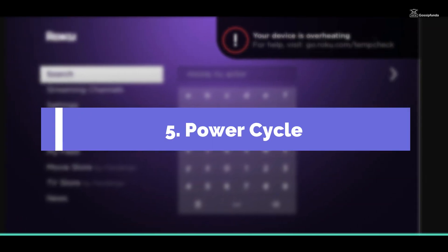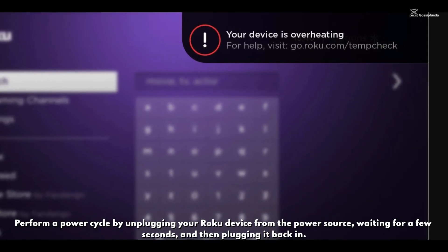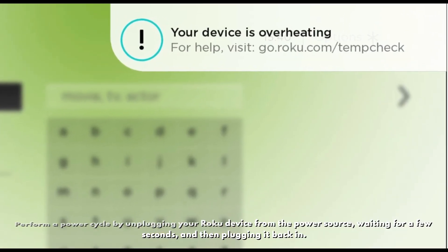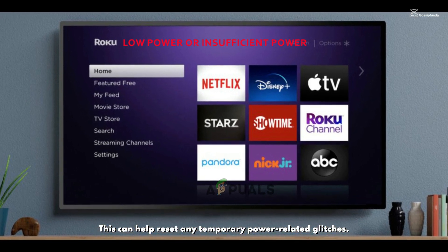Step 5 — Power cycle: Perform a power cycle by unplugging your Roku device from the power source, waiting for a few seconds, and then plugging it back in. This can help reset any temporary power-related glitches.